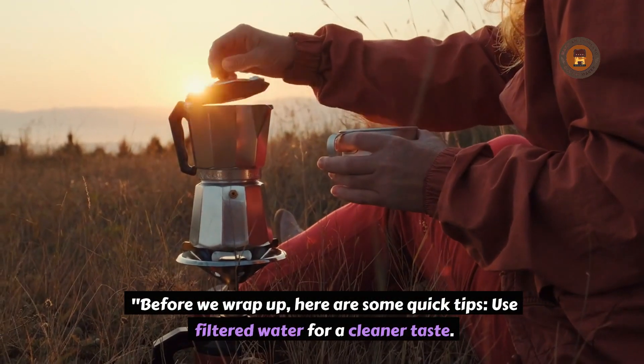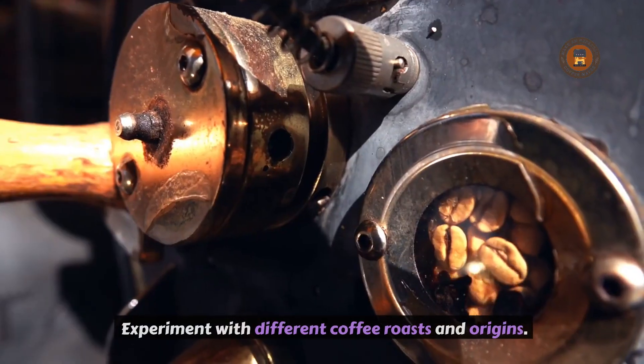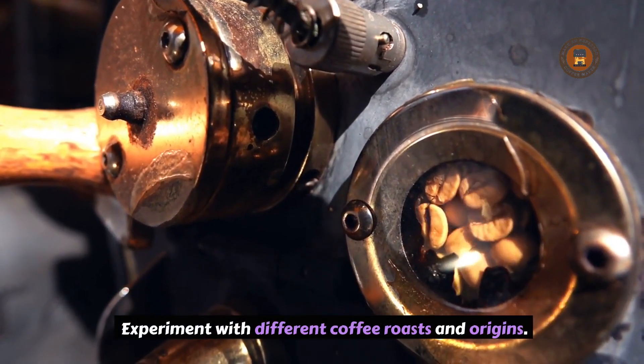Before we wrap up, here are some quick tips: use filtered water for a cleaner taste, and experiment with different coffee roasts and origins.